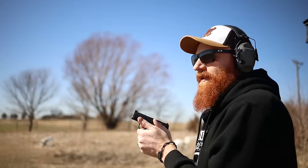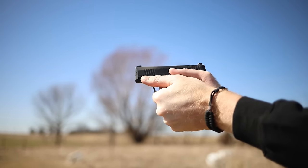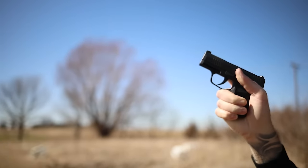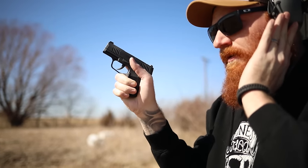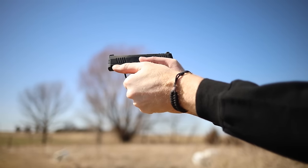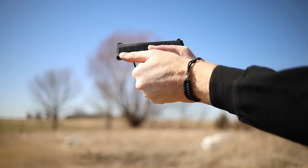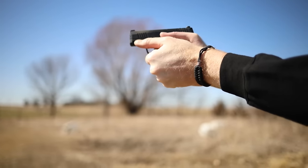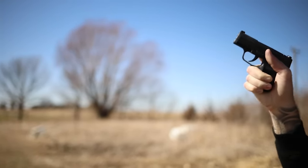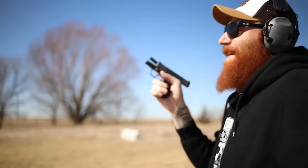75 yards was nothing but air, so we moved closer — now at about 50 yards. Let's see if we can get this little pistol on target. The trigger feels weird. We're hitting, but we're way high. Not great results at this distance.